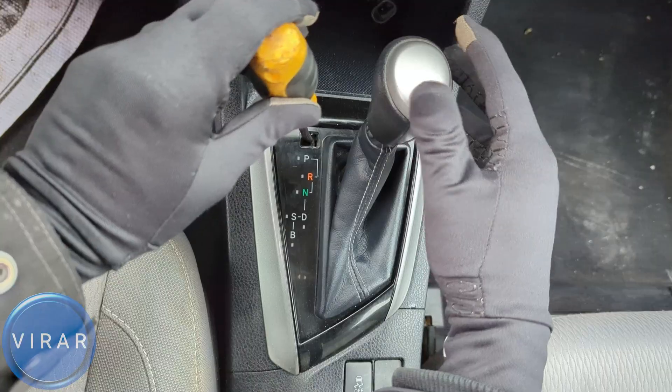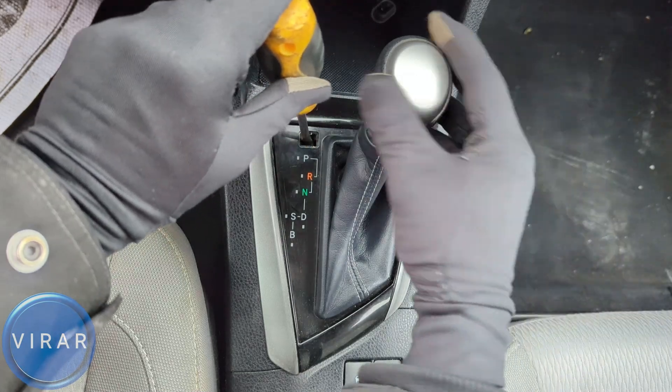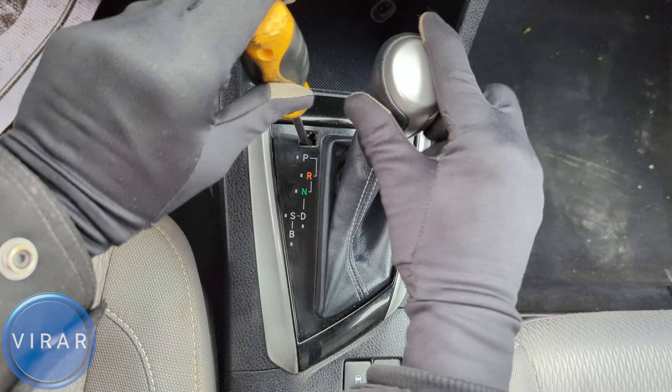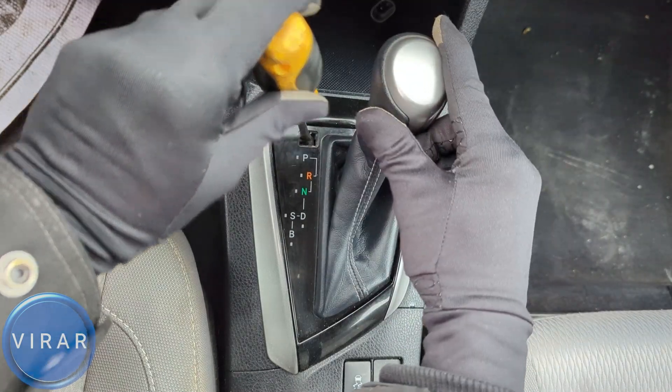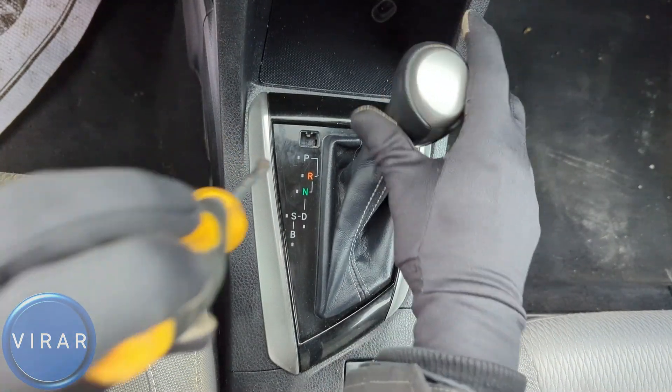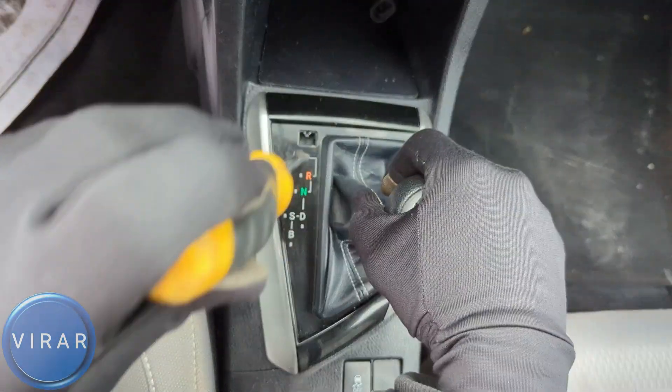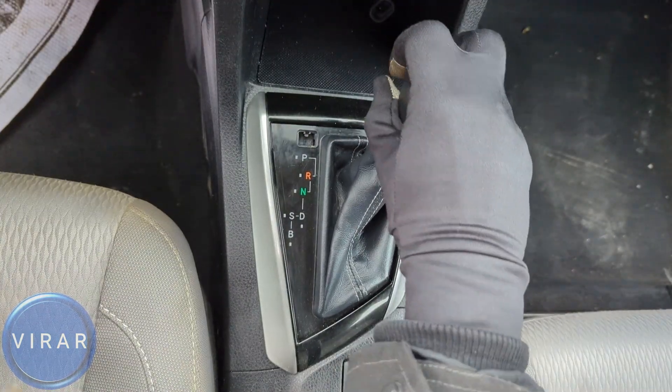That black cap — just push it down. While it's pushed down, I can get the shifter into any position I like. And the moment I let it go, it's stuck again. Let's try this again: get the screwdriver in there, push it down, and while it's pushed down I can move it. Take it off and it's stuck again. And that is pretty much it.